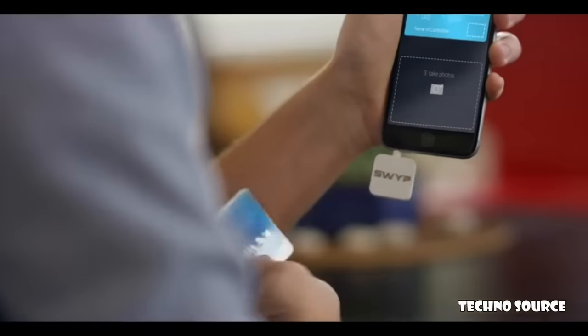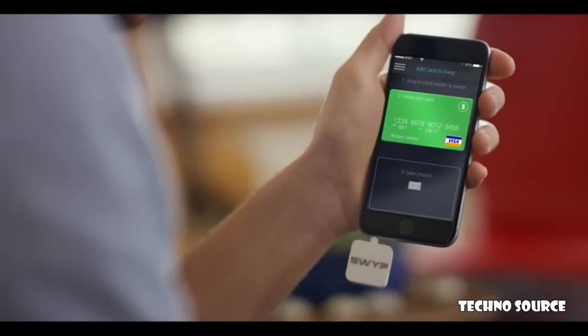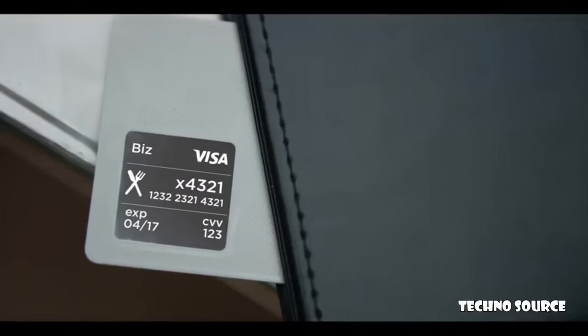Add as many cards as you'd like — Swipe consolidates them all. Swipe saves you time: it predicts which card to have ready for your next transaction, so there's no searching for your business card when you're out with a client.